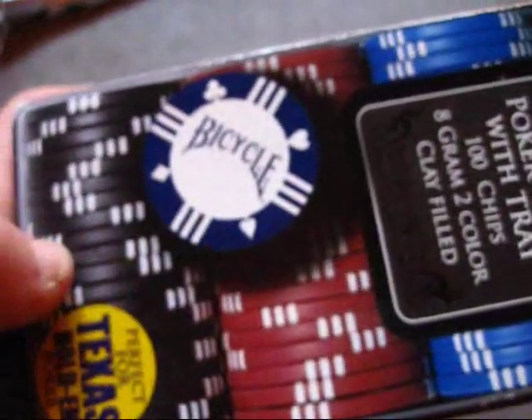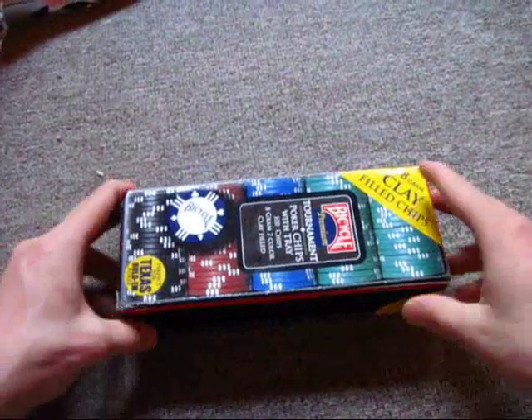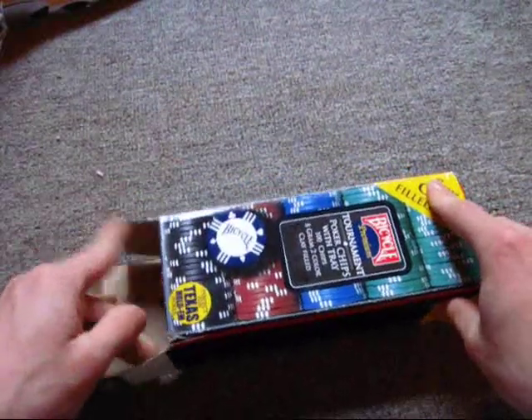And you can see right there — sort of a misleading picture — because it does not have a full row of black chips. It has half a row of black chips, and the other half is some more blue chips. Let's go ahead and show them to you. It just opens up like this.